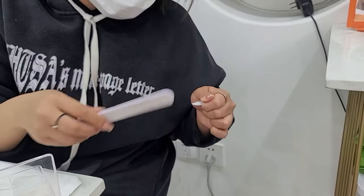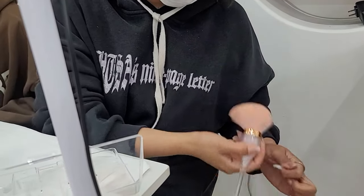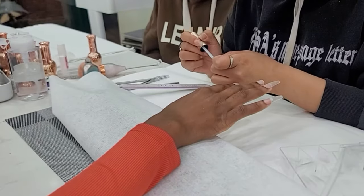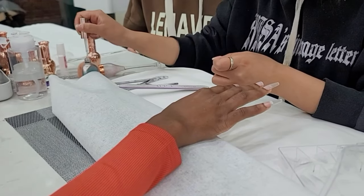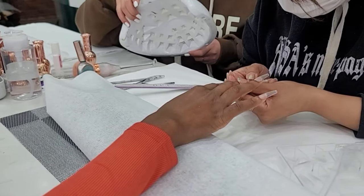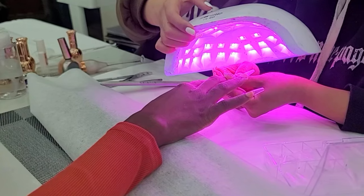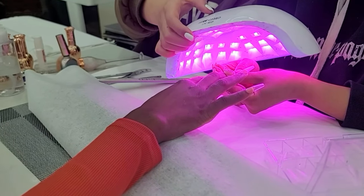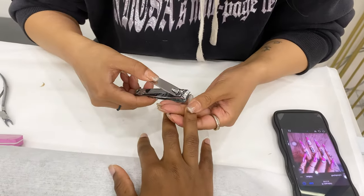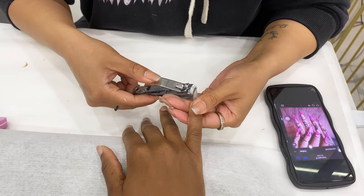Before she attaches the false nails onto my real nails, she files the part that will go onto my nails to make it a little bit rough. She sticks the false nails on and casts all the details. The shape we are doing today is stiletto, so she is using the nail cutter to cut the nails to get that shape. It wouldn't be the exact same, but it will give her something closer to that, so that will make it easy for her to file.